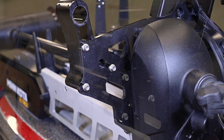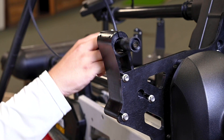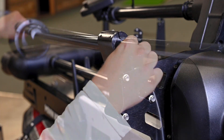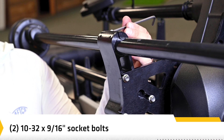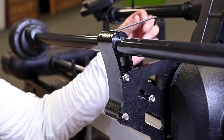Next, we will install the Mega 360 pod. Route the cables up through the trolling motor mount and bracket. Use an Allen wrench to install the two socket bolts on the bracket where the pod shaft is installed. Tighten the bolts so that the pod shaft is fully secure and won't drop when it is deployed in the next step. Be sure to hand tighten only.